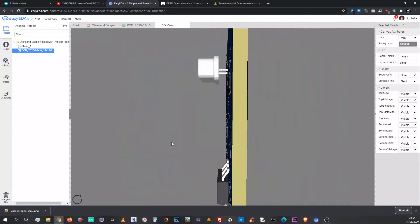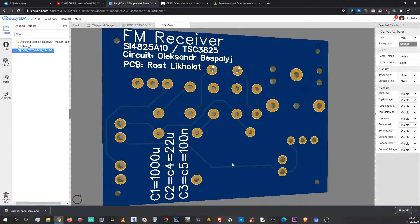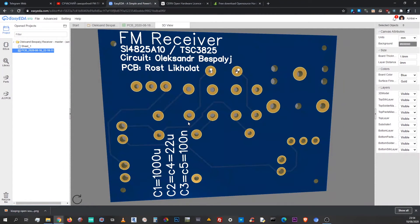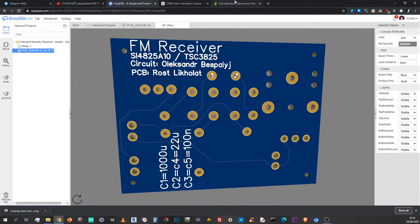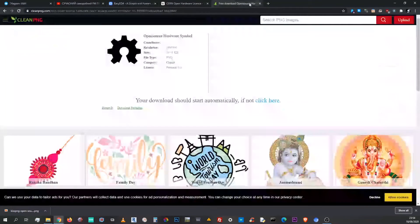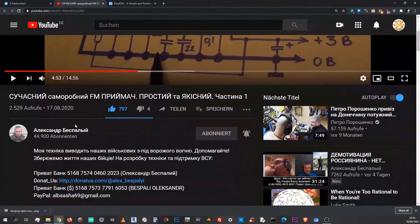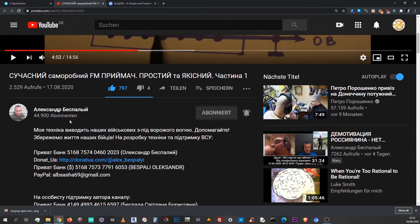If you have any critique or advice regarding this design, feel free to comment. I still have doubts about ground plane and antenna management and how they should fit into the layout — maybe you know better. Also feel free to visit Alexander's channel; he is a great radio engineer who puts great effort into saving lives on the front line of Ukraine.